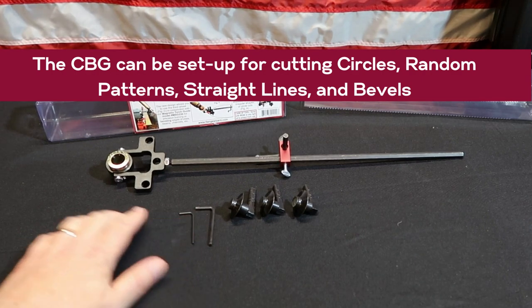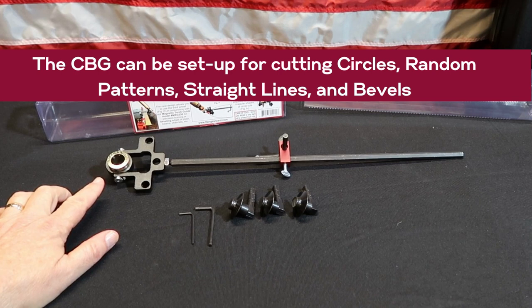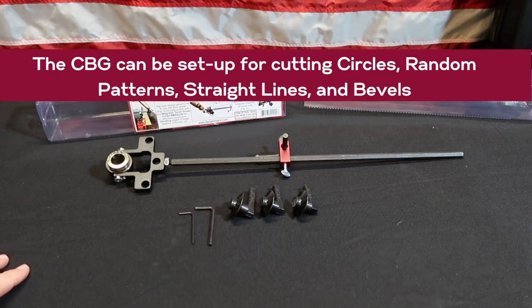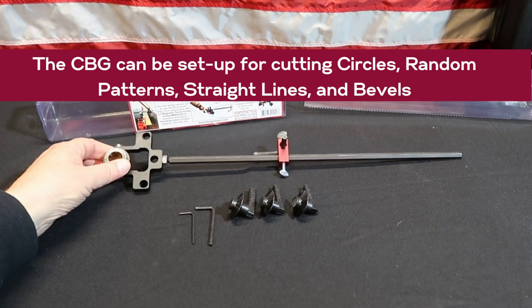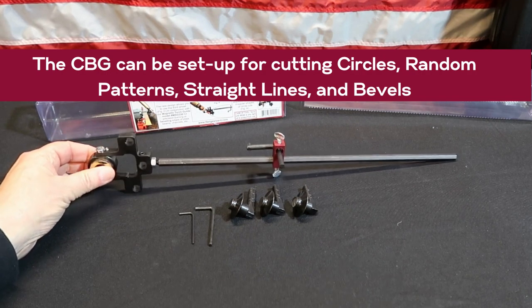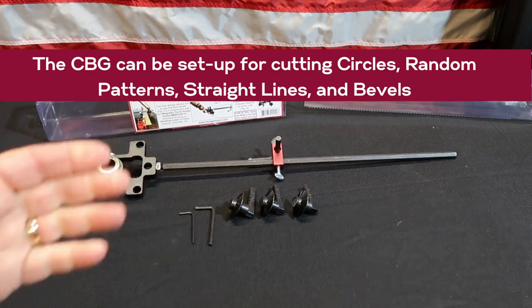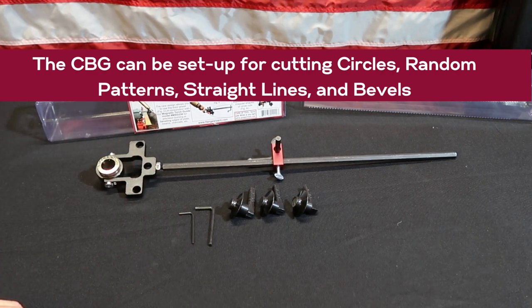Then you have the smaller Allen key right here, and that is to tighten your torch tip into the universal bushing. The other thing you have back here is your block that has the pivot pin. The pivot pin you can adjust for different heights. You can even remove it and add one of these wheels back there for another application we'll show you.